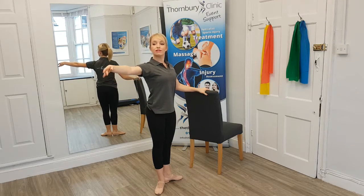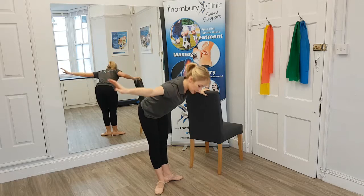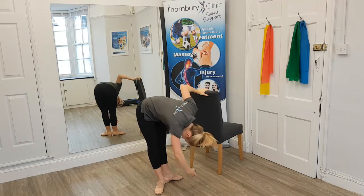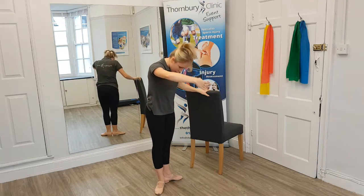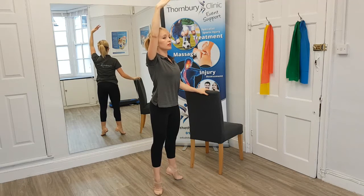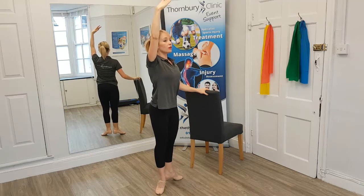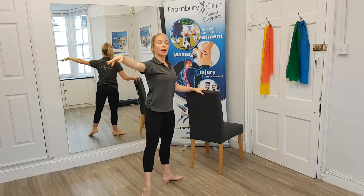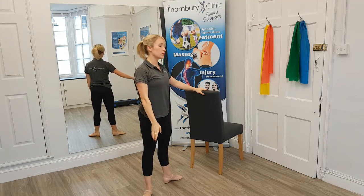Squeezing those legs and lifting up as we stretch forward, brushing the floor if we can. And rolling up through the spine, finding that posture again. We rise up onto that demi-pointe and lower. Then we stretch the foot as hard as we can and lower it to our second position, both heels on the floor.